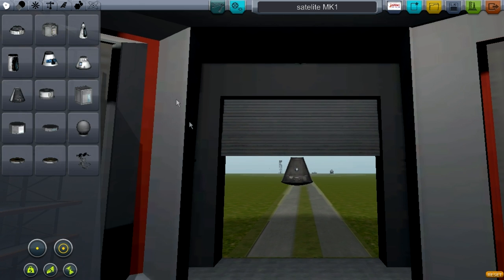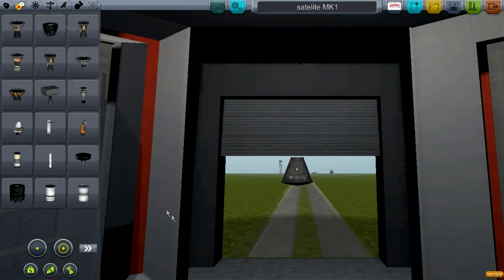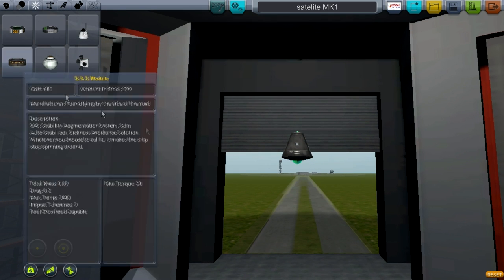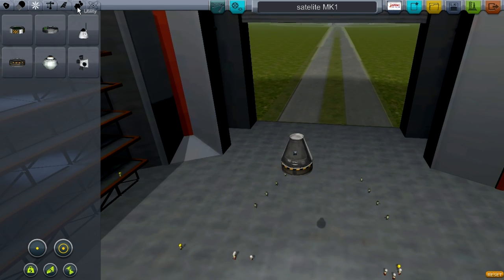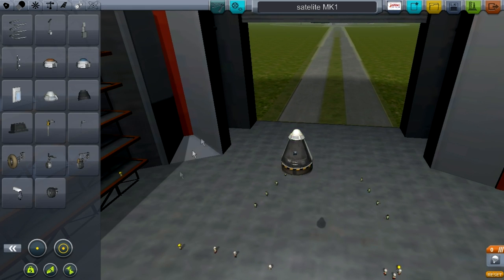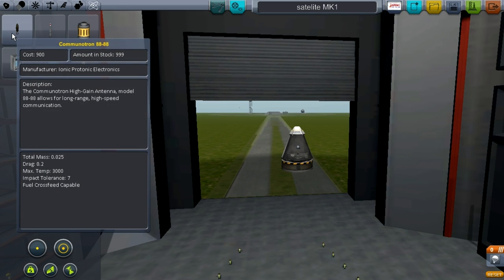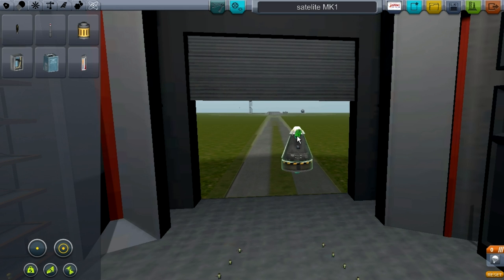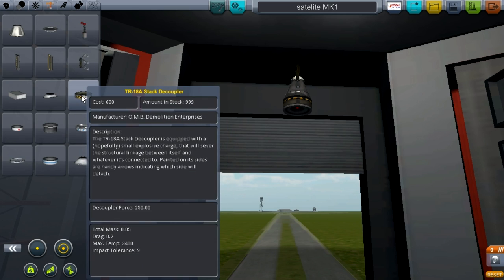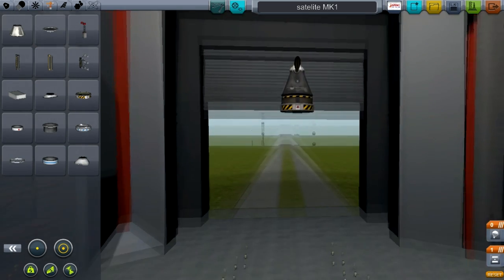You start with the command pod Mark 1 and you're going to go for a control SES module, put that on the bottom. Utility, second page, Mark 16 parachute. You're going to go into science and take a Communitron 88-8, stick that on the bottom. Then go into structural, second page, stack decoupler, put that on the bottom.